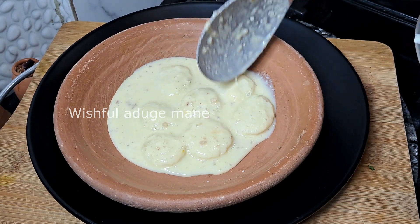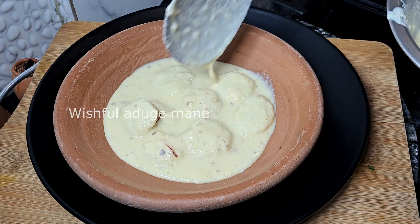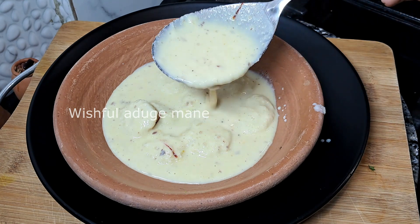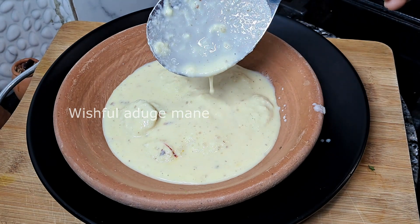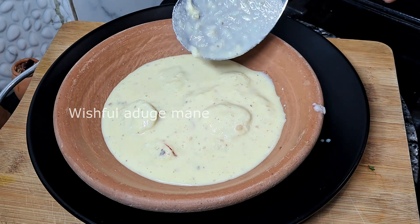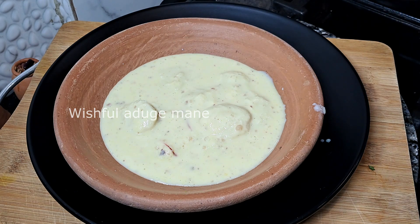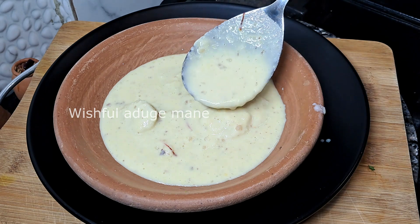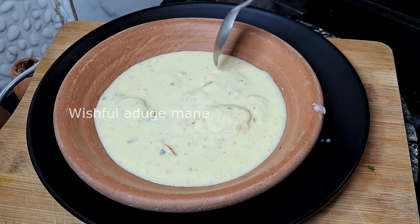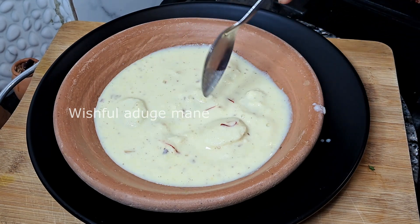It will be very thick and thin, with a good consistency. The recipe is made of the same flavor — the recipe is made of saffron.